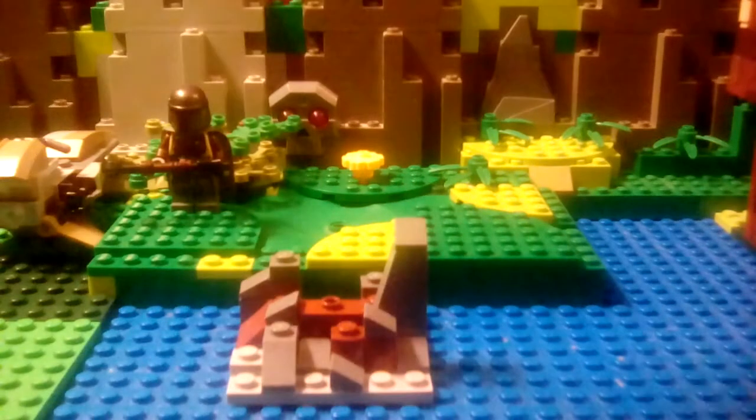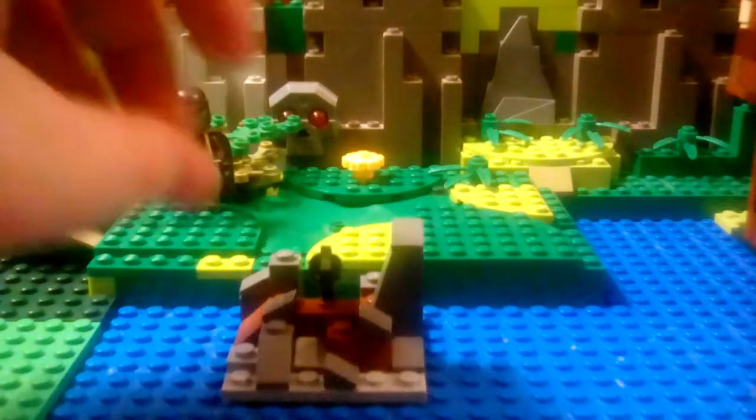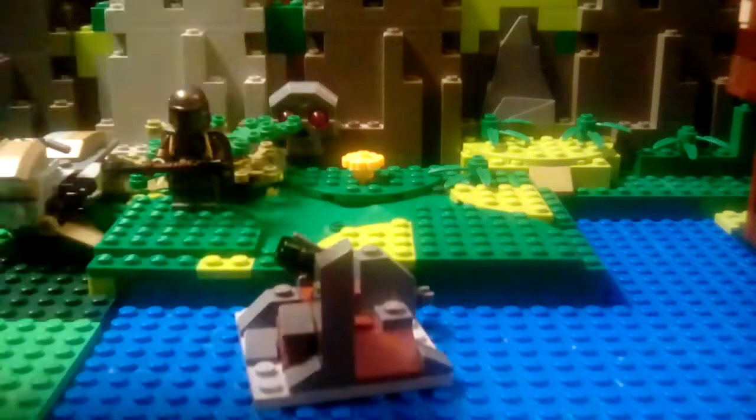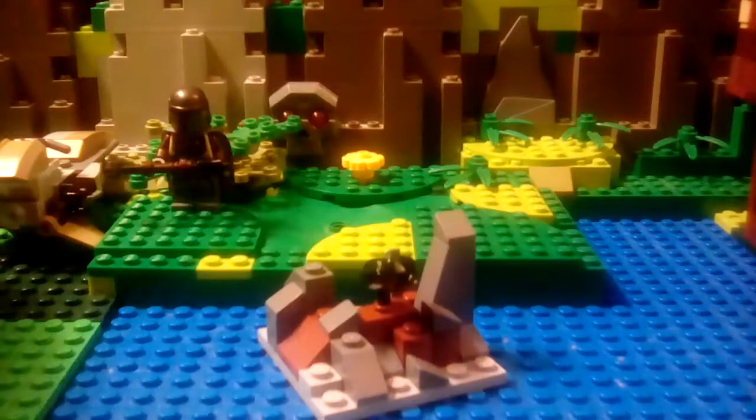The idea is you put one of those launcher pieces on it — to tell you the truth, that's only good for sitting as part of the display. It's supposed to be like a piece of wall that the minifigure hides behind.